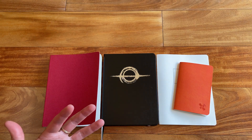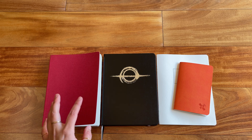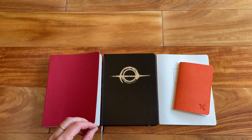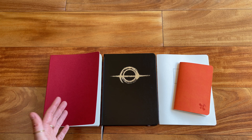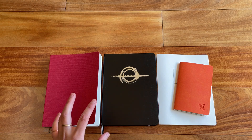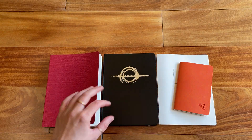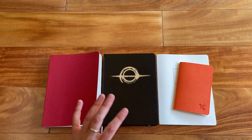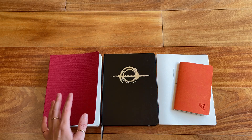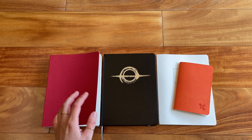She told me that the 52 GSM Thoma River paper has been picked up by the company Sansin — I believe that's how it's pronounced — and will be produced and manufactured by them. But the 68 GSM Thoma River paper has not, and these notebooks all use 68 GSM Thoma River paper. She said they have supply for about another year and then they're going to look into alternatives for what to use in the notebooks in the future.